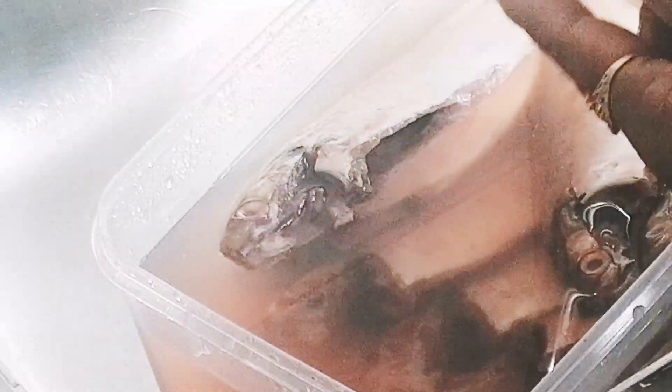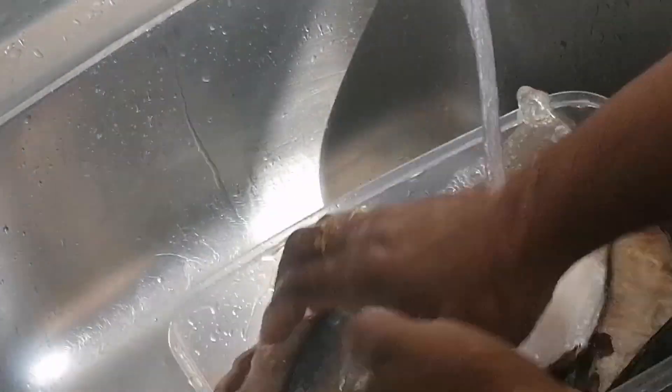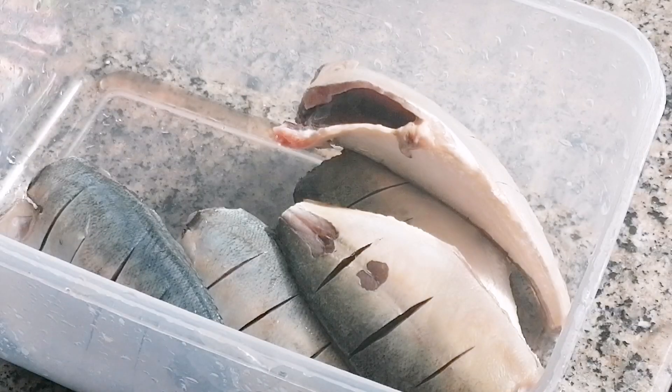Let's clean the fish. We ordered it from the fish market. We have to clean it, wash it, and then cut the fish for about 5 minutes.